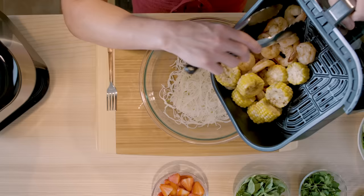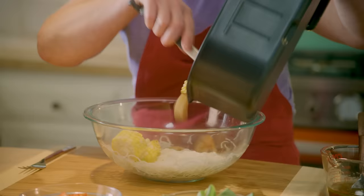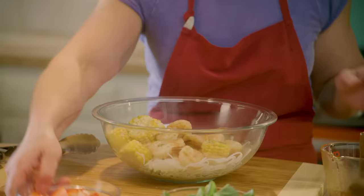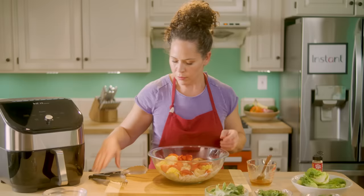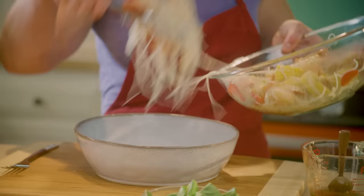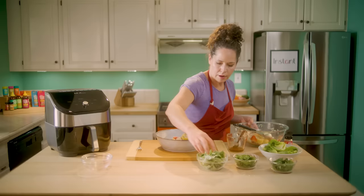I'm going to dump this all into the bowl with the rice noodles that already have a little dressing on them, then put a bit more dressing right on top of the shrimp and corn. I'm going to add in the strawberries and mix this up carefully so I don't break anything up too much.